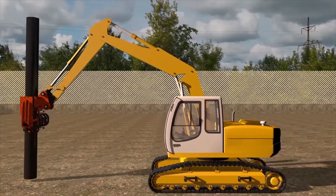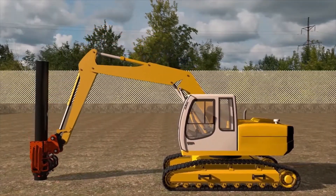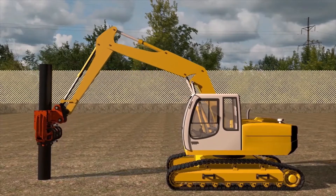We offer an exceptionally low price for Fanaros Piledrivers with central grip. Lower cost, higher efficiency.